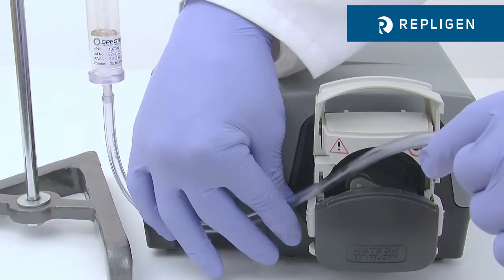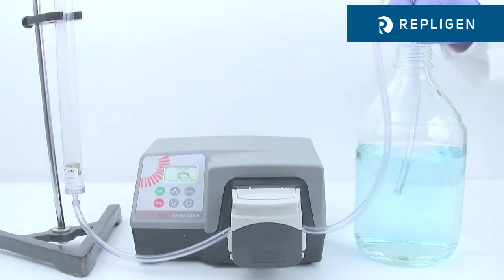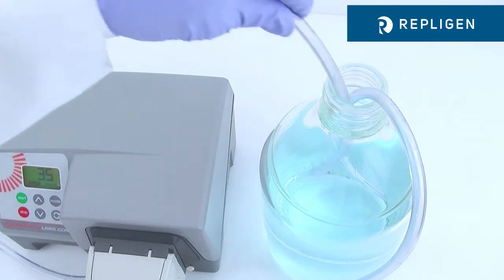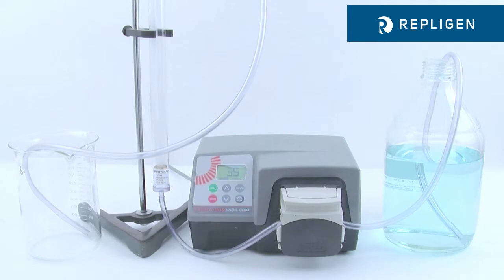Thread the bottom inlet tubing through a suitable peristaltic pump and connect to the dialysate or buffer feed source. The upper outlet tubing can be connected to the feed source for buffer recirculation or directed to drain for single pass.